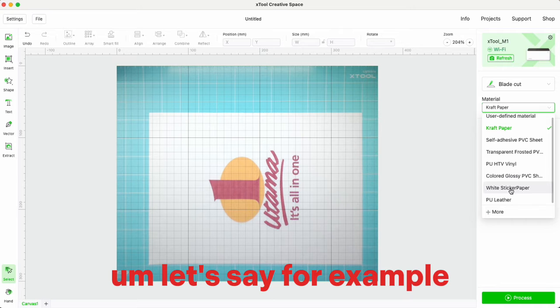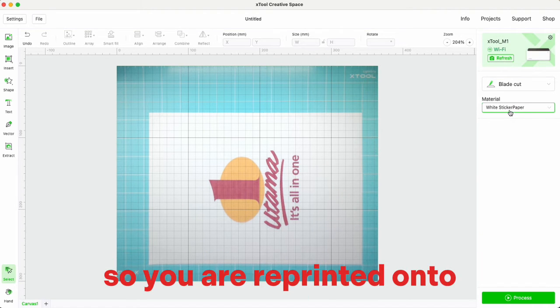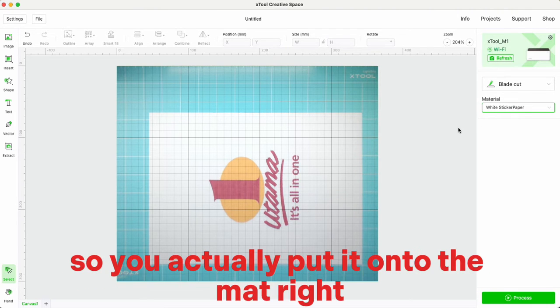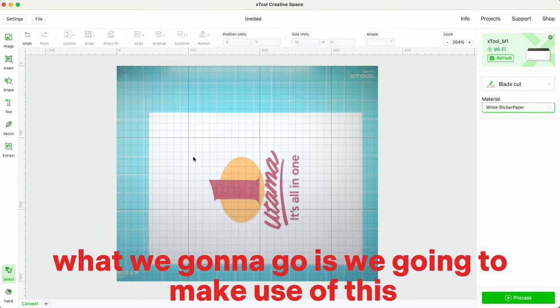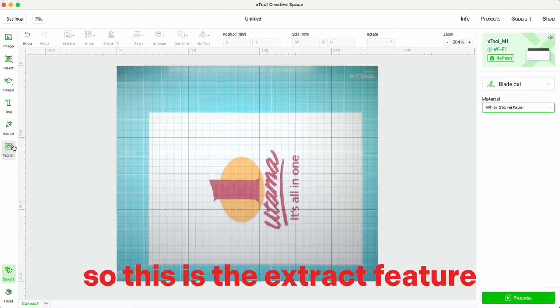For example, if you want to print onto vinyl, you've already printed onto a printed vinyl and placed it onto the mat. From here, we're going to make use of the extract feature.